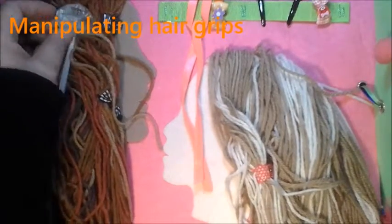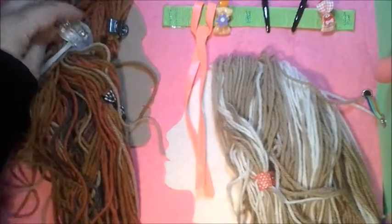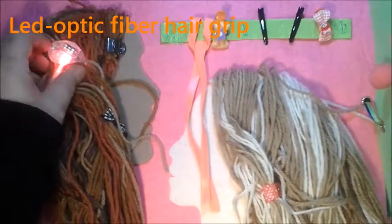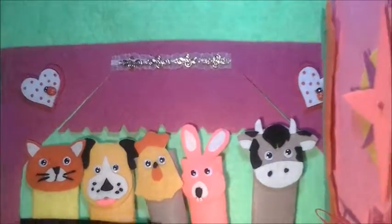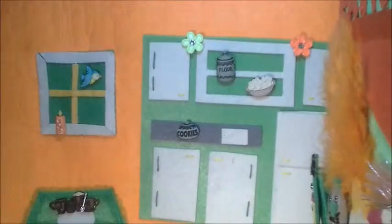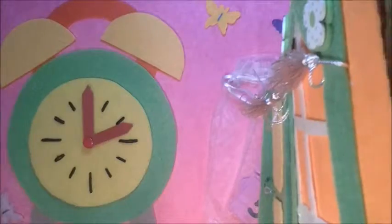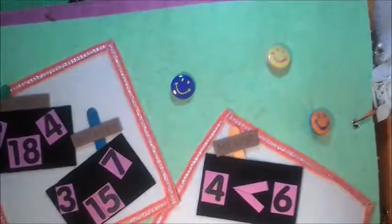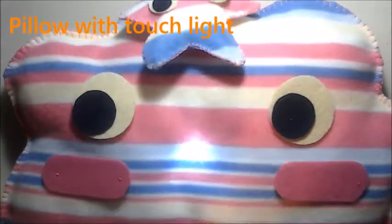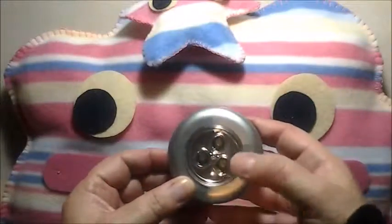This is a light with LEDs and optic fiber — the fiber lights. There is also a small pillow that lights up. The lamp is a touch lamp.